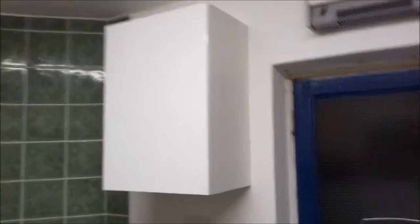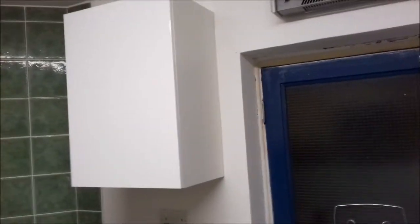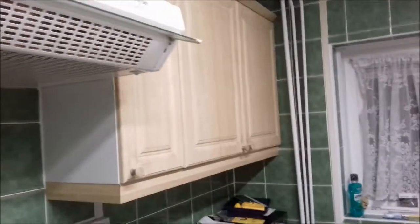Obviously I put this one to the same height so it just kind of blends in. It's obviously a completely different colour, but what I'm planning on doing is probably just buy a load of new doors and go with this high-gloss white.